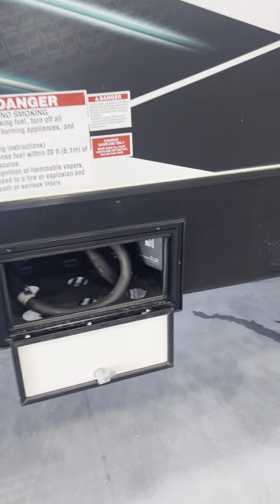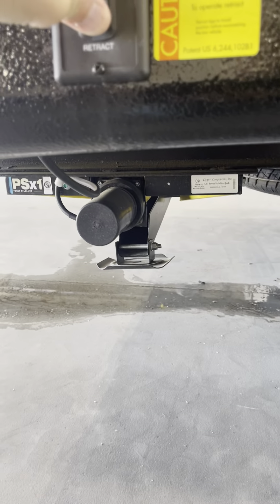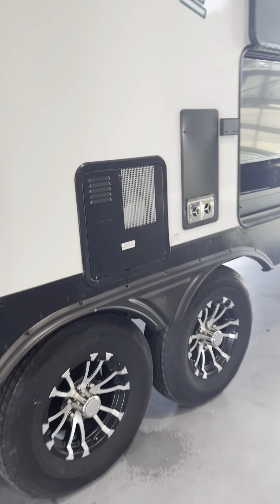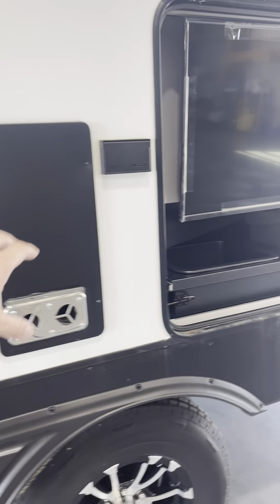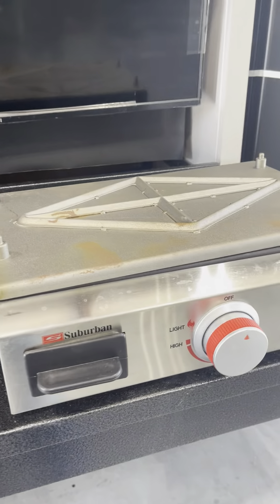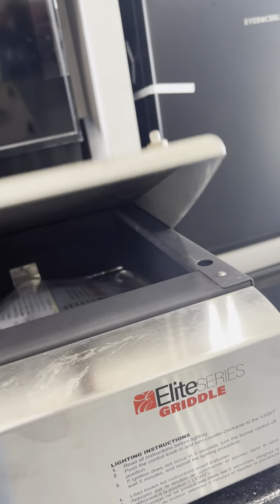Here's your gas pump. Turn the pump on, turn it off. Hot water heater, exhaust. Your outdoor kitchen here — your sink, your grill.